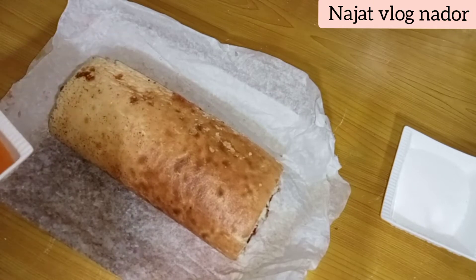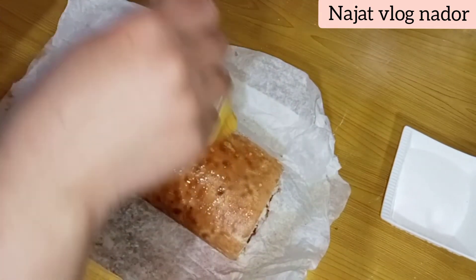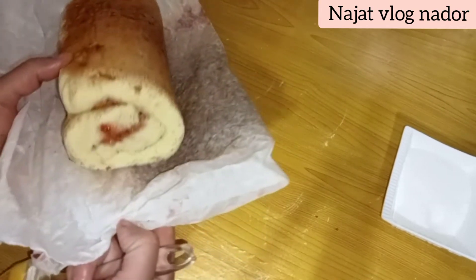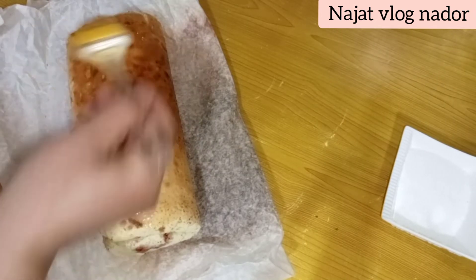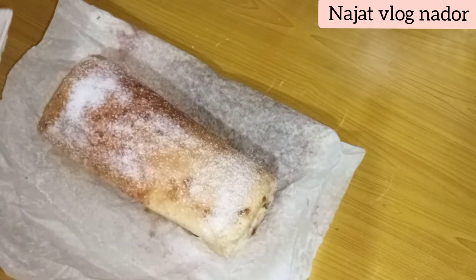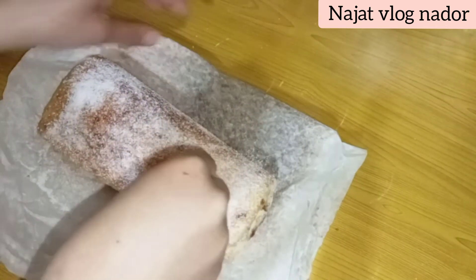We will add the confiture in the red or caramel, or in the red color. Then we will start with the cake roll and continue rolling. We will continue the cake roll.